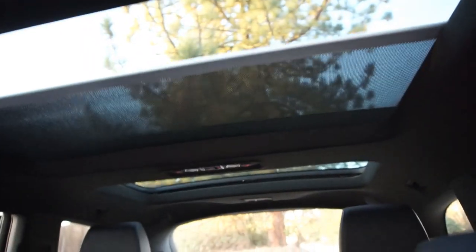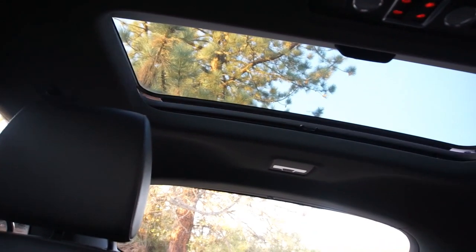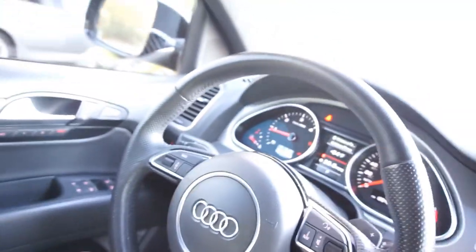There's another sunroof back there that opens as well. You've also got these little sun shades on the back door windows. I mean, just all kinds of options on this thing.